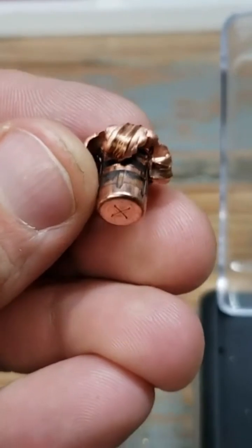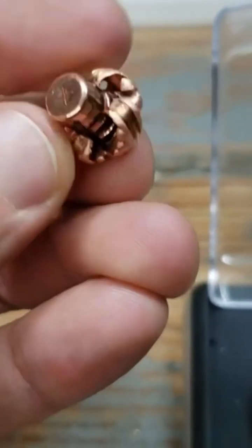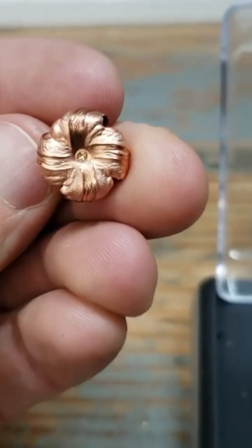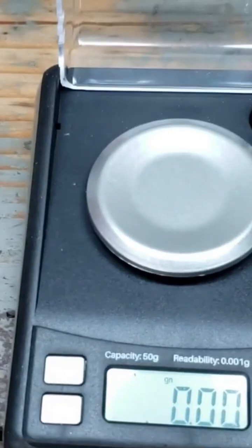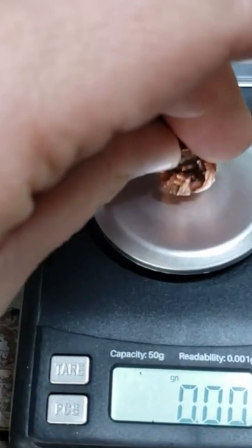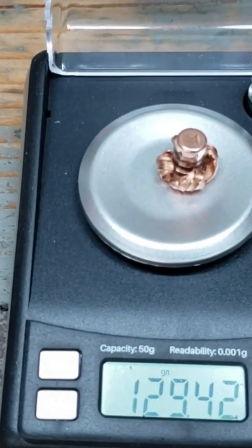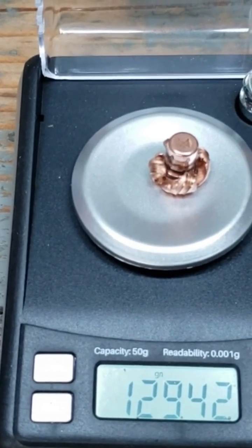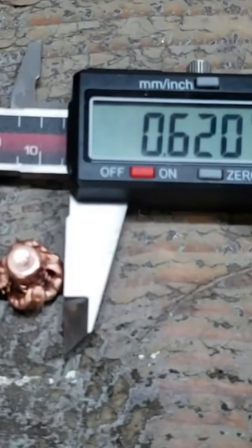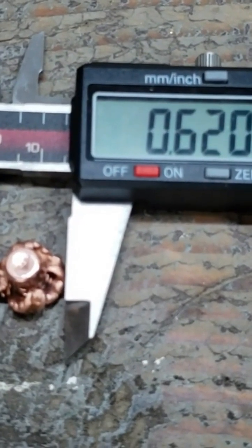Alright, 130 grain Barnes TTSX. Really nice. Perfect looking mushrooming — just what they advertise. This is a 130 grain bullet, let's see what it weighs. Look at that: 129.42. Nearly 100% weight retention. Pretty dang cool. And .620 on the expansion — double expansion. I'm excited.